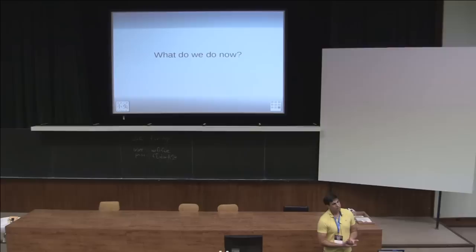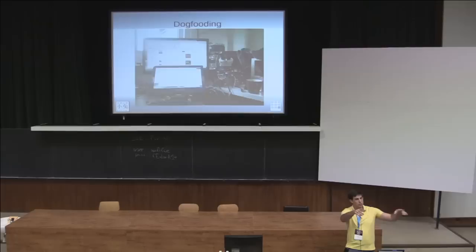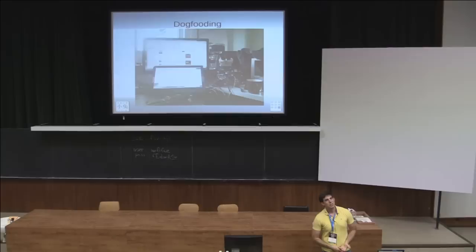Now that we have this board, what do we do? Dog-fooding. This is my desk at home. Unfortunately this projector only has VGA and this only has HDMI out, but normally I have the laptop here with a 1920x1200 screen connected via HDMI. You can see at the very bottom the battery board I'm working on right now. Use it as much as possible as your primary machine — and when something really annoys you, fix it.